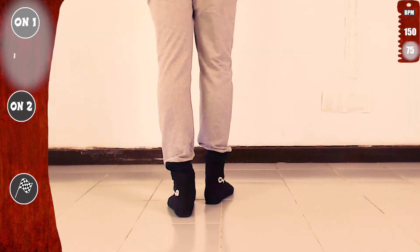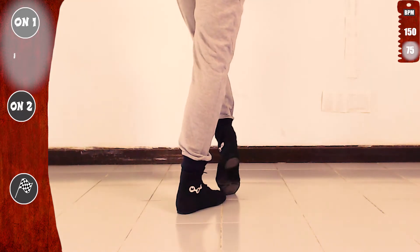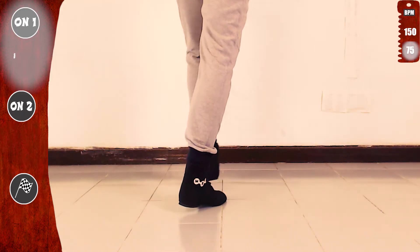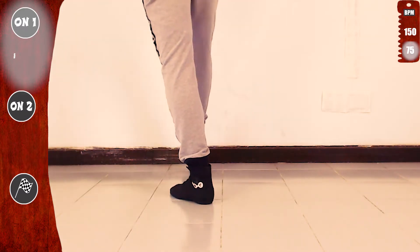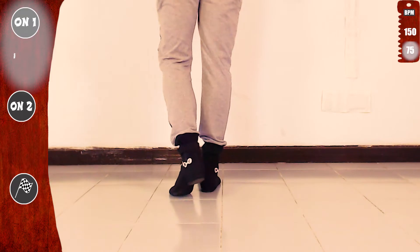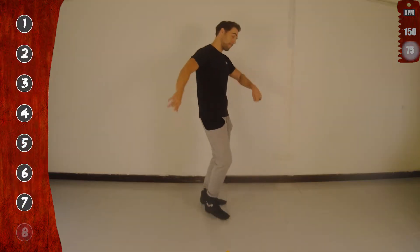Let's go again with the left. One, two, three, four, five, six, seven. Now with the right. One, two, three, four, five, six, seven. Basic. And notice that we don't use the eight count.